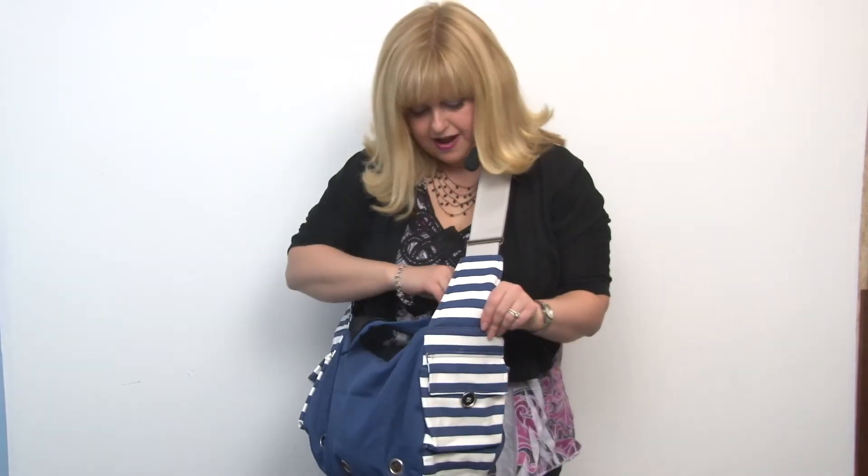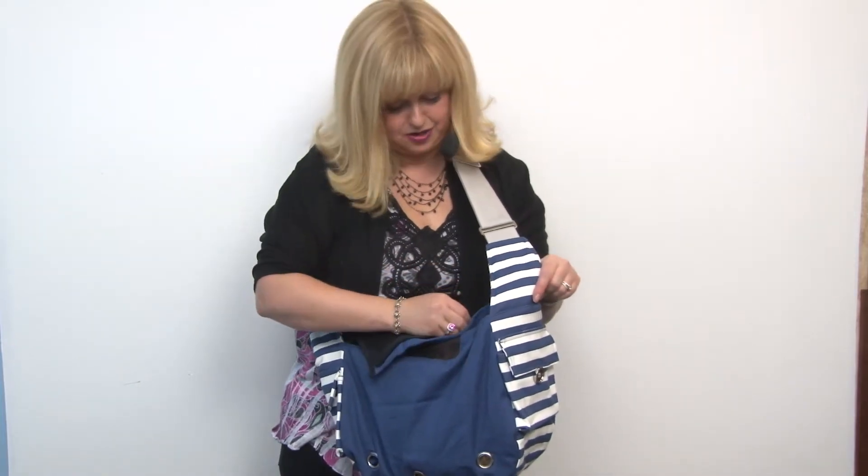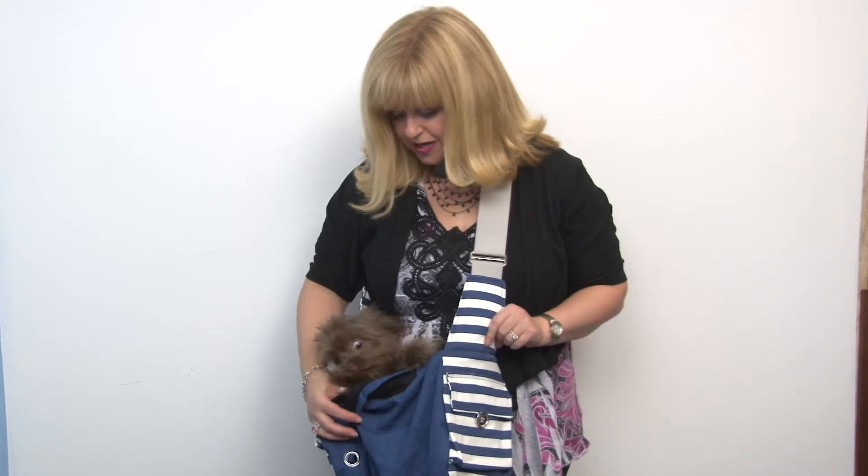It's also got plenty of pockets for your human stuff in addition to your dog stuff. You've got one in the front, one in the back, and one that runs the full length of the bag that sits next to your body. You could easily put in a wallet or even a tablet, so you pretty much have your purse belongings in with your dog and you'll be ready for any kind of adventure.